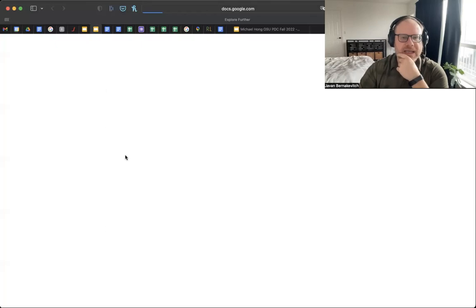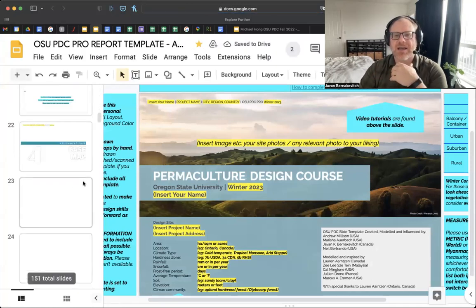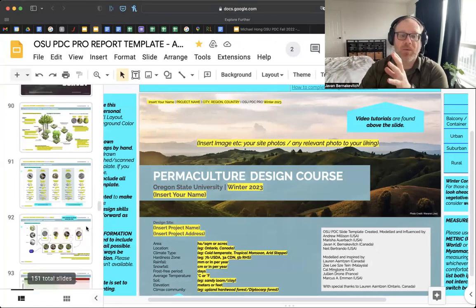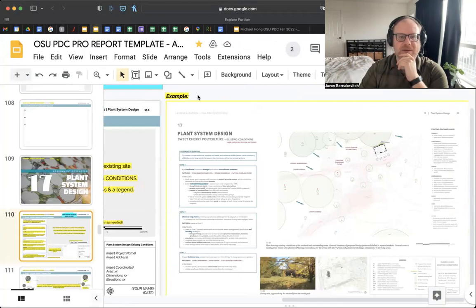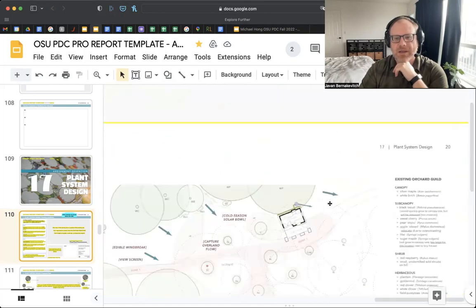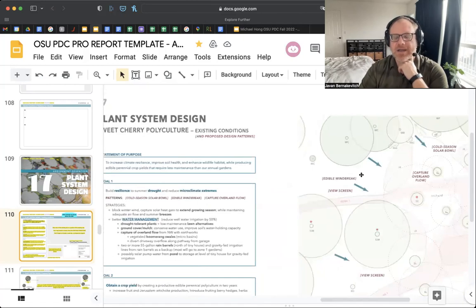When we're talking about patterns in that assignment, we're talking about: this is a cold and drafty site; this is an area that gets water pooling or ponding; this may be an area where we have a view corridor we want to keep or interrupt. Looking at student examples — Lauren kind of mixed the two, putting patterns on her sheet and moving into strategy. A view screen is a pattern. Capture overland flow is a pattern. Cold season solar bowl is a pattern. An edible windbreak would be a strategy.